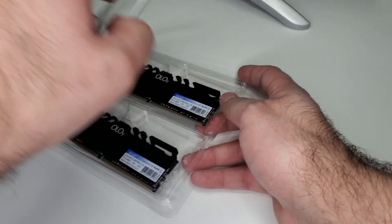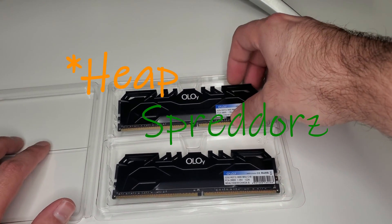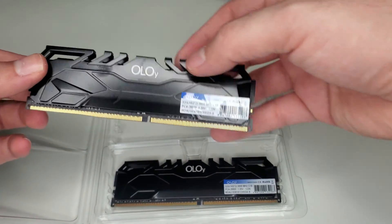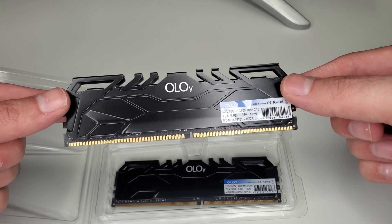The packaging is fairly easy to get into — I like that. And these heat spreaders are pretty good. They're not very thick, but they have nice pass-through cooling, which I think will help. And the color is nice — just a steady black that will fit any theme.